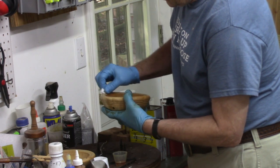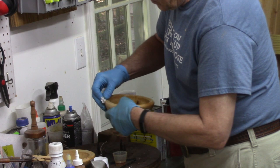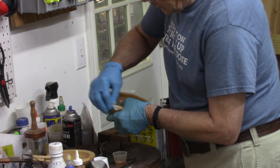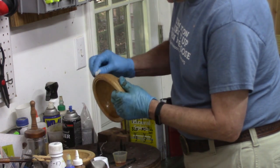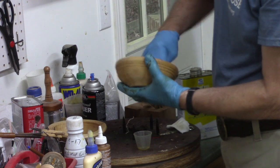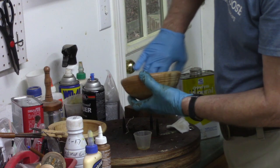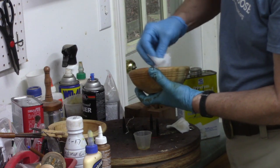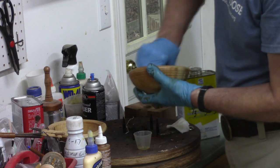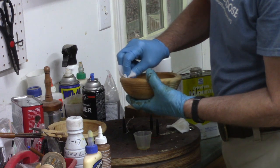I find the more I embellish bowls, the more difficult it is to get the oil down between all the cracks and crevices — but that's just the way it is. Again, I wait five to ten minutes, then take a clean rag or the edge of one that doesn't have finish on it and just buff it in real good, making sure I don't have any finish pooling up, collecting, or draining out of any knot holes.